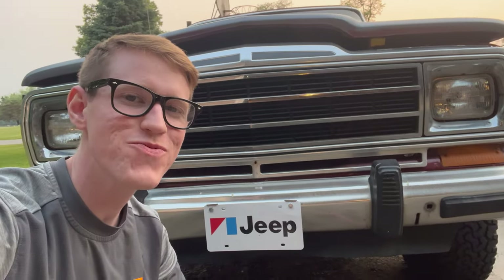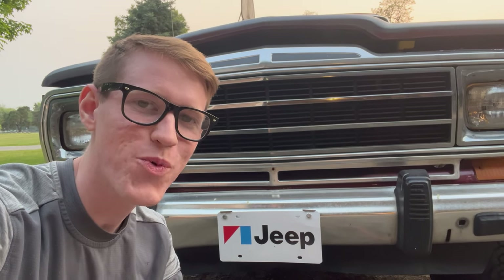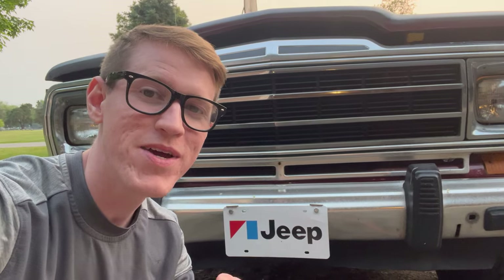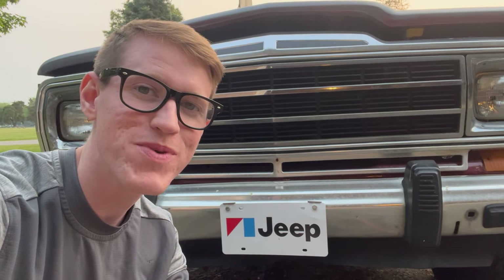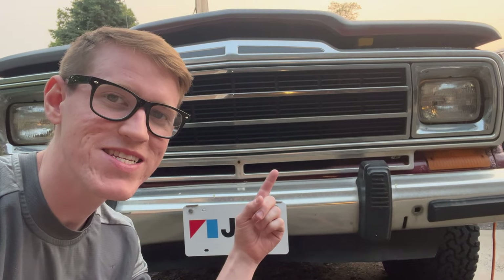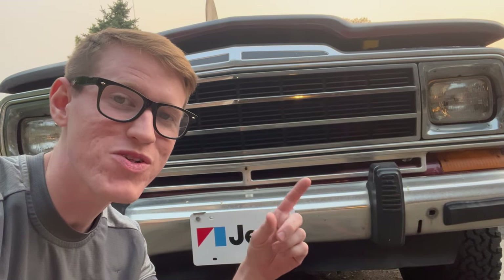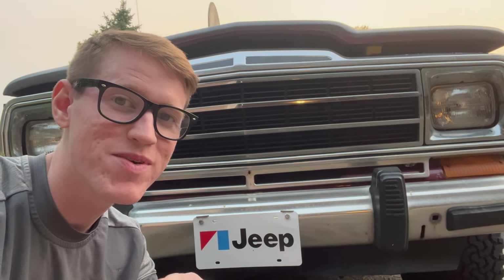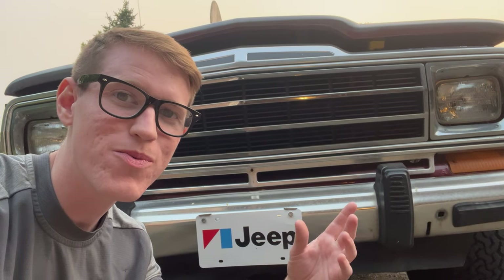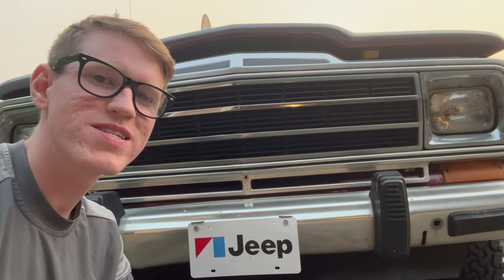If you made it to the end of this video, thank you so much for spending some time with me on this Wagoneer Wednesday video. If you're not already subscribed, make sure you subscribe — every Wednesday at 7 p.m. we dive deep into the 86 Grand Wagoneer. There's always something to do. I am way over my head being completely honest with you with everything I've got to do to this thing. If you're a returning subscriber, thank you so much for coming back and watching. Take care, have a great day.